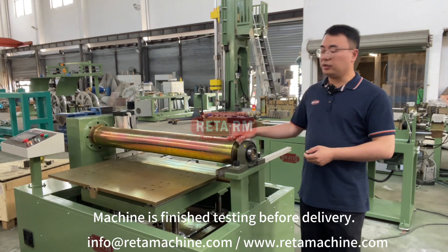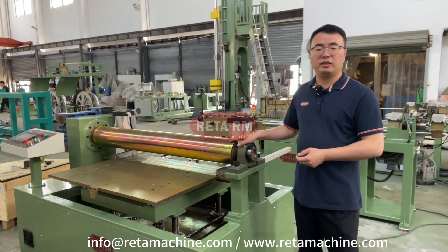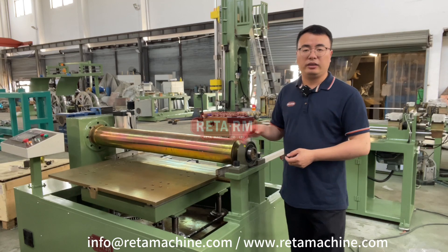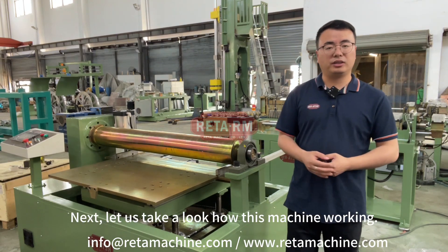The machine is finished testing before delivery, and this machine will be exported to Vietnam. Next, let us take a look at how this machine works.